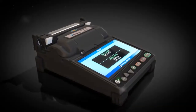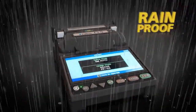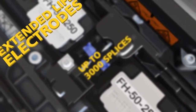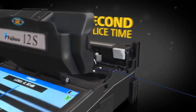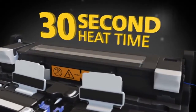FujiCora continues to lead the industry with dust and moisture protection. Top off all of this expert technology with a long-life battery and extended-life electrodes to keep you up and running when you need it most. The 12S can splice single fiber drop cable with an impressive splice time of 15 seconds and heat time of 30 seconds.